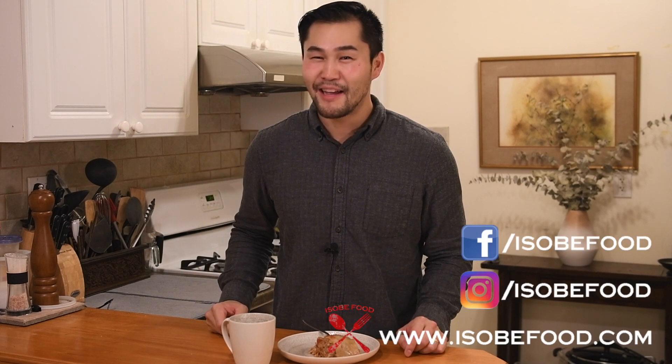That does it for me. I really hope you enjoyed it today, and if you did, please like, share, and subscribe. Be sure to come back next time to Isobe Food, where you get what you need to succeed in the kitchen. I'm your host Jamie. I love you — I'm gonna dig in. I'll catch you next time.